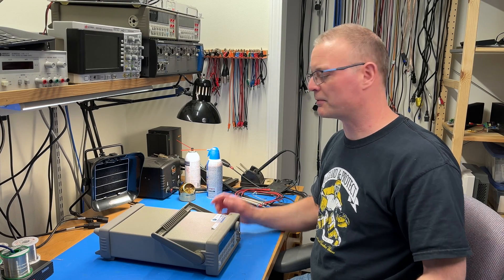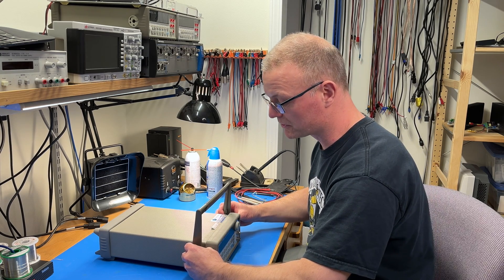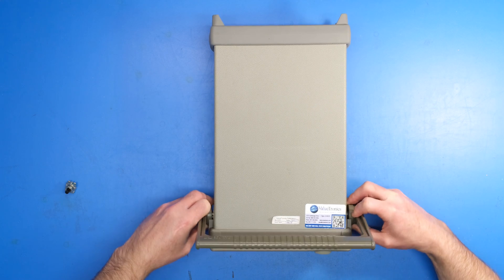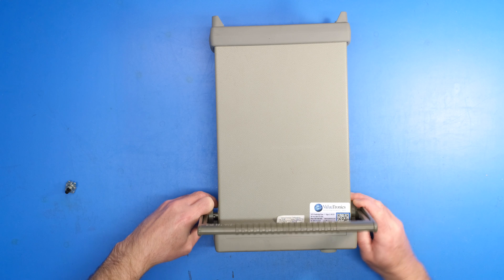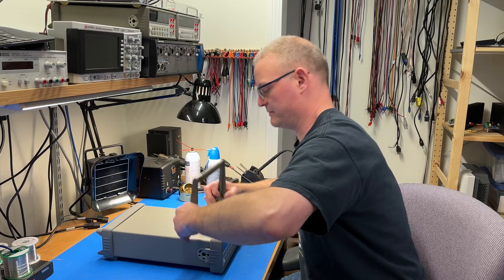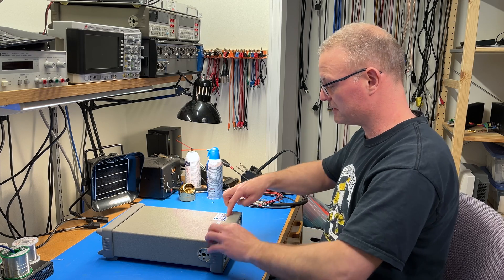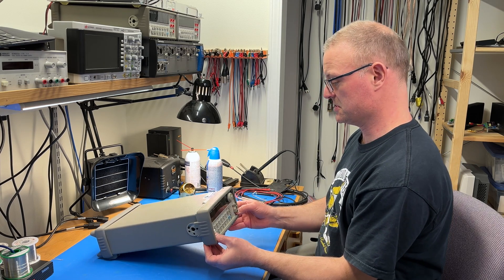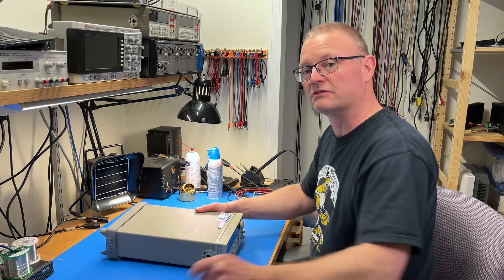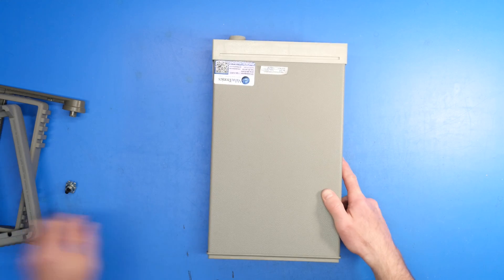To take the generator apart, we need to remove the handle and these end caps, and that's actually fairly simple. You turn the handle to vertical, and then you wrestle it for a bit, pulling out. And it is supposed to pop out like that, although it can be a little bit tricky. And these end caps, they just slide over that bevel there. Repeat for the other end.